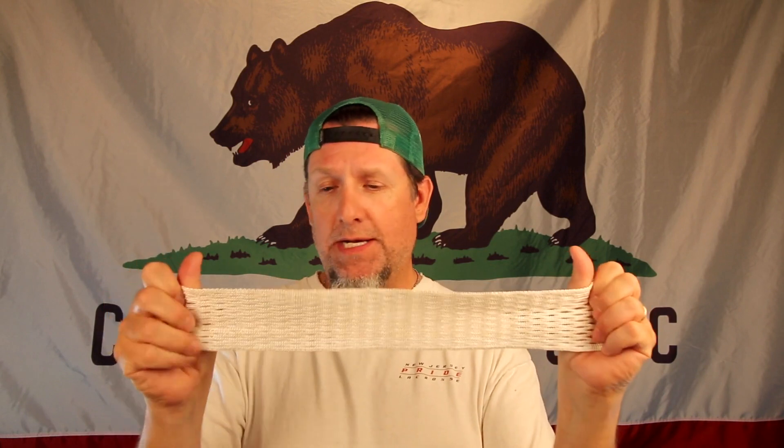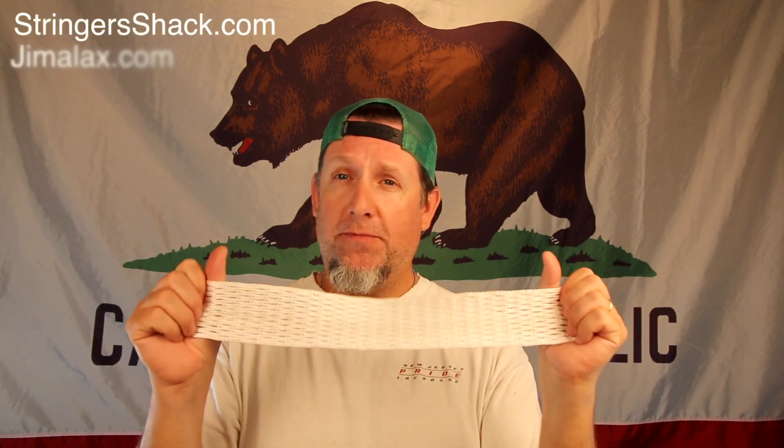Alright, so first thing you'll need is mesh, obviously. You'll need nylon mesh — nylon soft mesh. You can get it at Stringer Shack, I have some for sale on my website, you can get it at Jimilax, and probably most lacrosse online stores have soft mesh. It's cheap, so it's easy to get. This is a 17mm piece of nylon soft mesh.